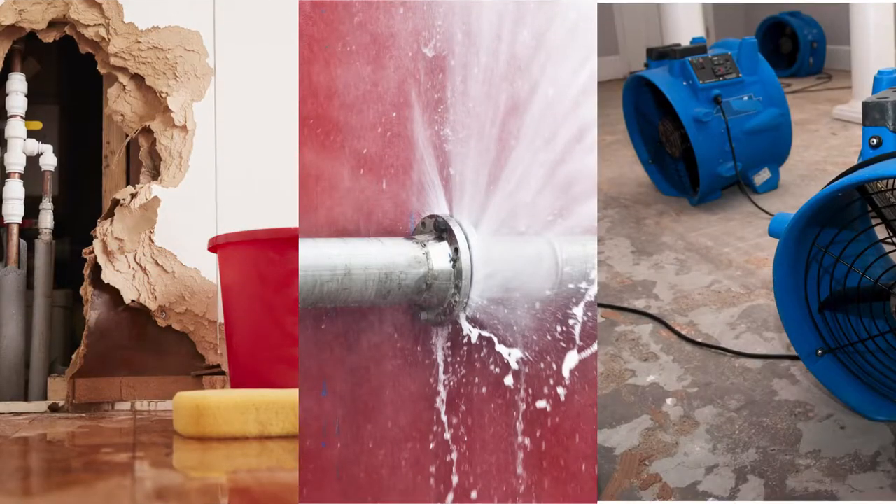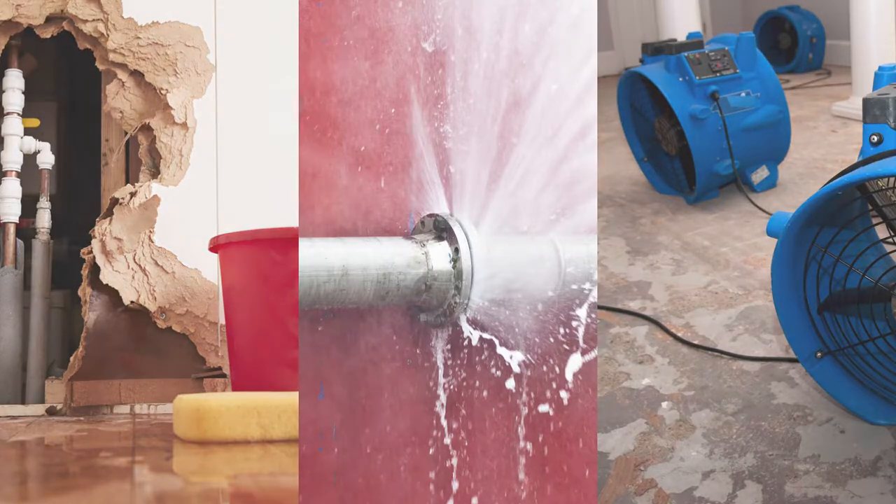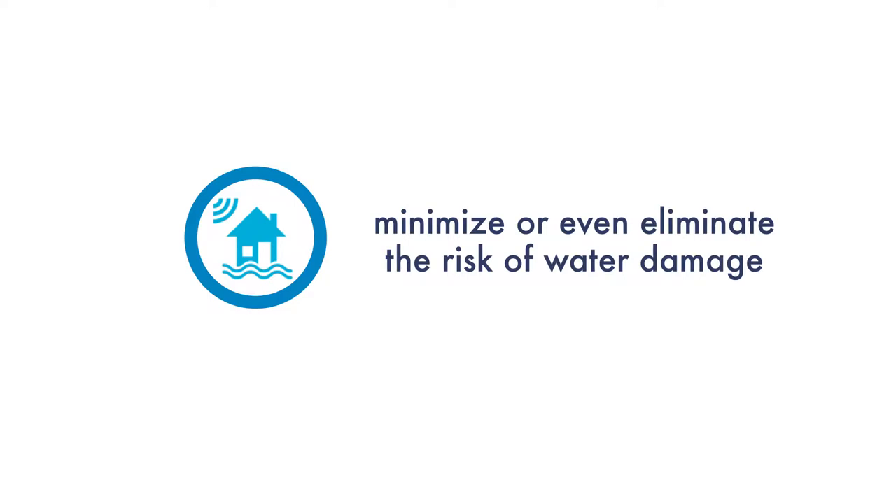If you've ever suffered from water damage in your home, you know how disruptive it can be. Today, there are smart home products you can install to minimize or even eliminate the risk of water damage.